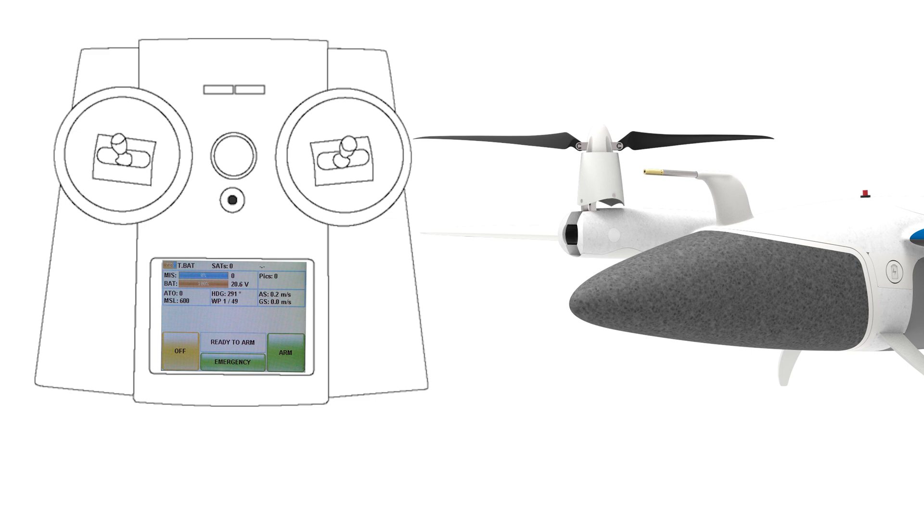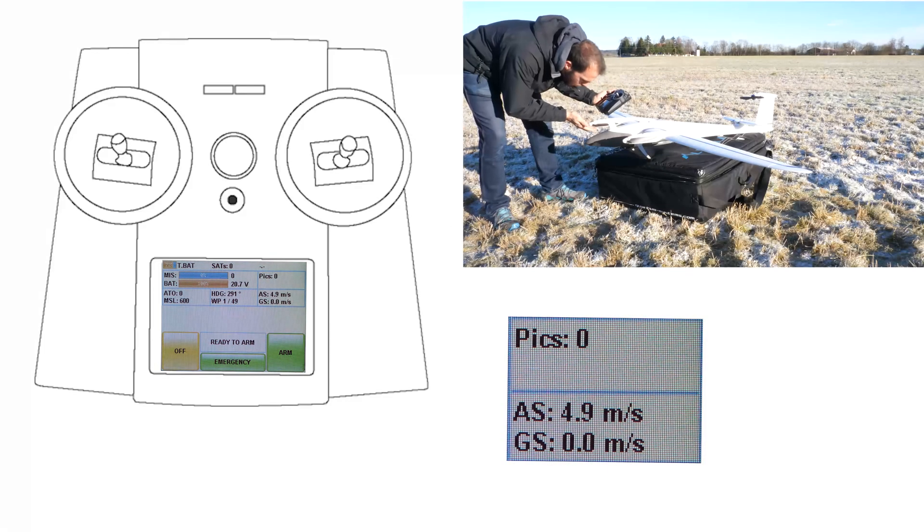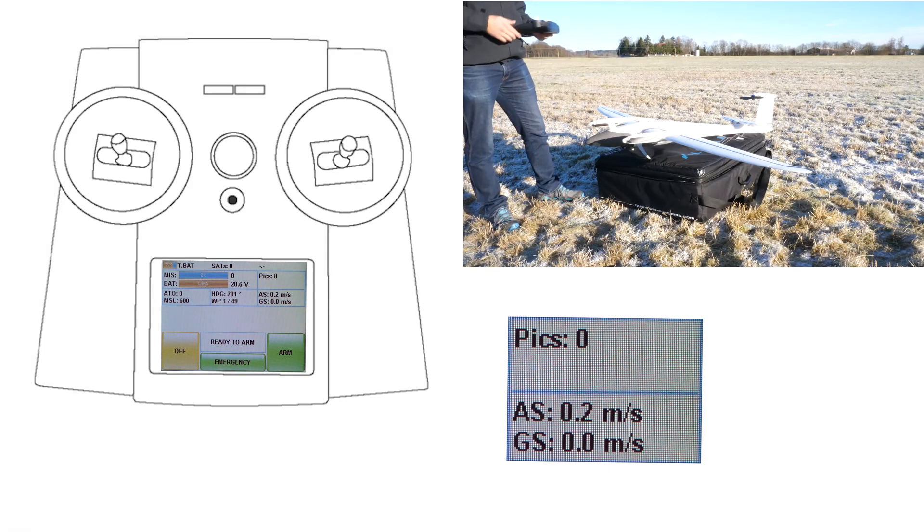To make sure that the airspeed sensor works correctly, blow at the pitot tube carefully. The value for airspeed should change on the RC controller.